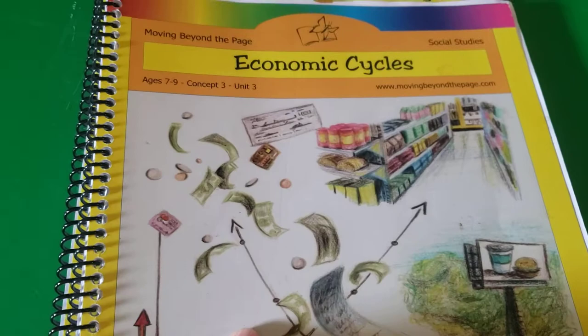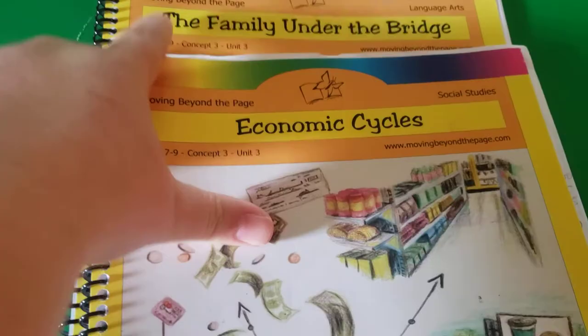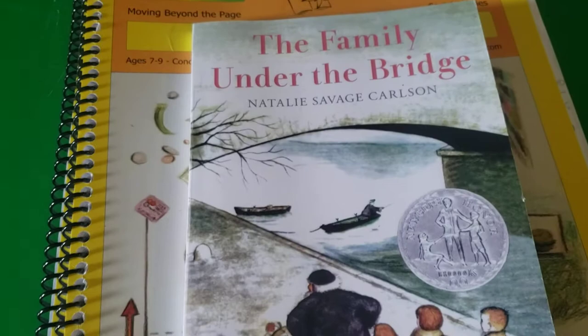So you're either going to have a social studies unit or a science one, and then you have the corresponding language arts to go with it. For economic cycles, the language arts book is The Family Under the Bridge — basically it's about a homeless family who lives under a bridge at Christmas time in France, and it goes really well with the economic cycles. For economic cycles, we are also using the book If You Made a Million, which teaches a lot about money, banks, different jobs, interest, and loans.